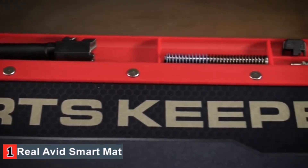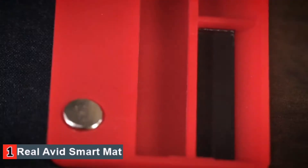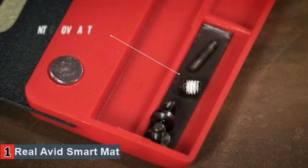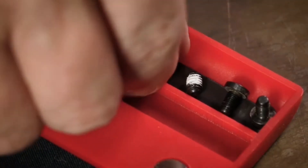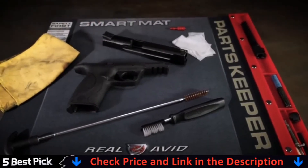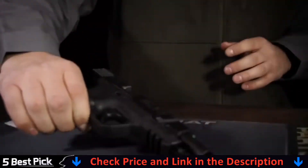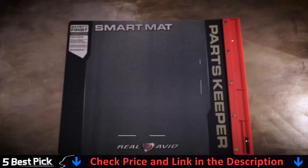An exclusive attached parts tray ensures pins, springs, and bolts are never lost again. A magnetized compartment keeps the tiniest pieces locked in place. The RealAvid handgun smart mat — because Mom always says, keep your pistol clean.